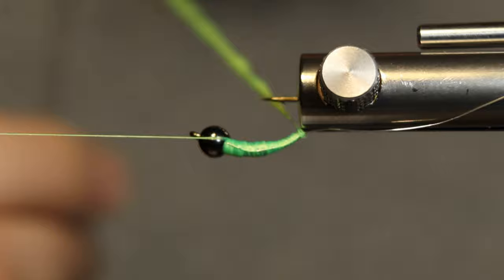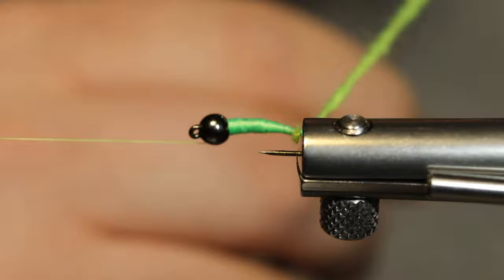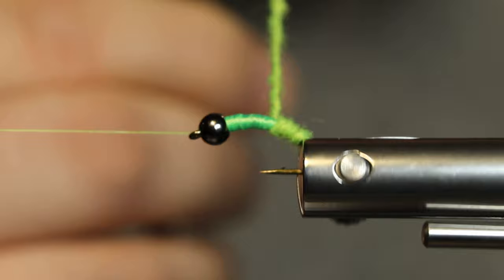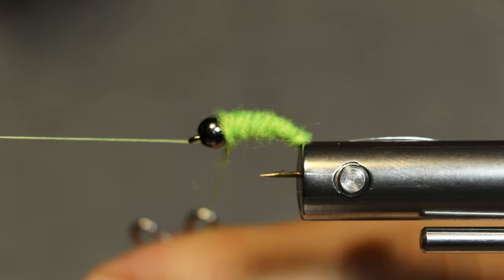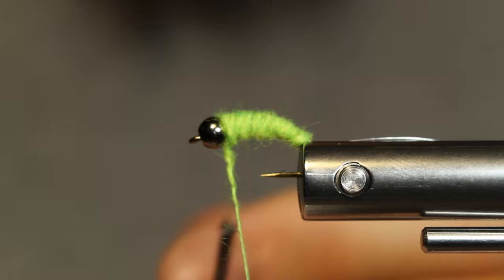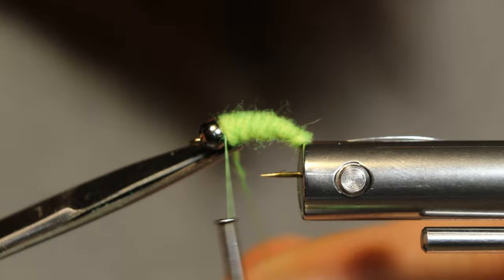Now, we're going to start getting this wrapped around the hook. Get up to my dubbing first, get it started there at the tail, then start wrapping forward with touching wraps. It's giving it a really nice little segmented look there. Let's go around one more time. I'm just going to let that go — let it spin free, it's not going to hurt anything. Get my thread and we're going to capture it and snip it off.